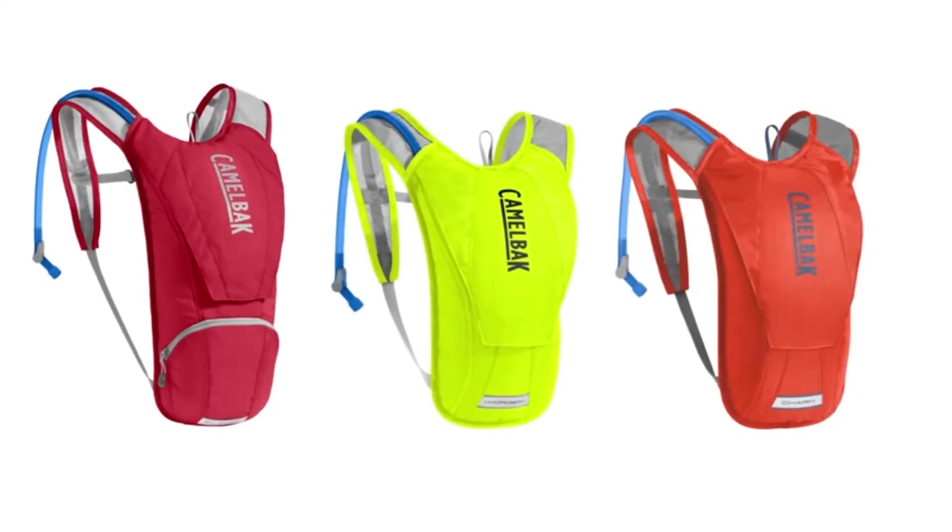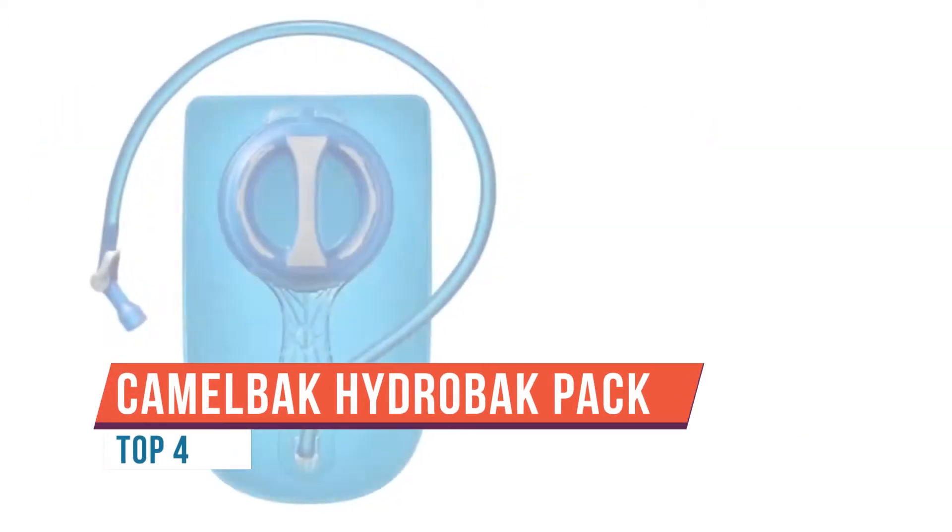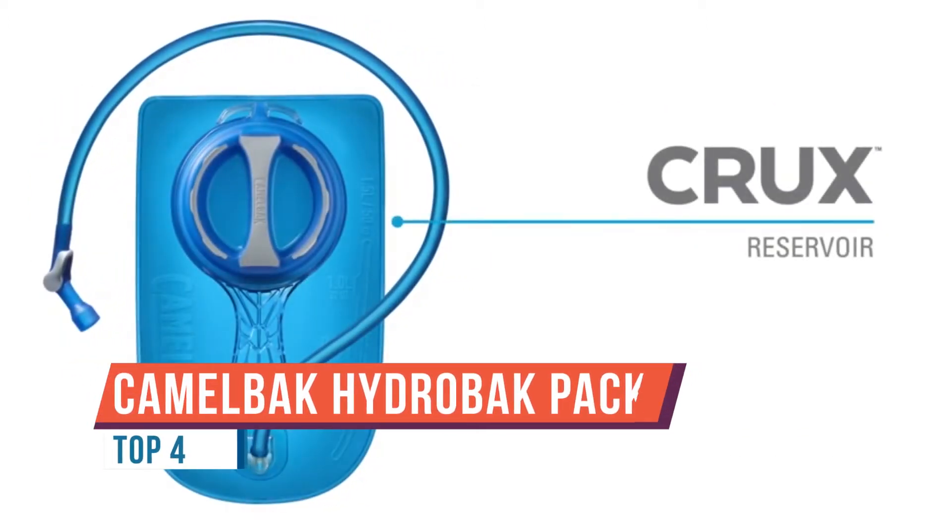Let's introduce our new line of CamelBak hydration backpacks. We currently carry three different styles: the Charm, the HydroBak, and the Classic. Low profile and lightweight, these CamelBaks reduce bulk without affecting carrying capacity.